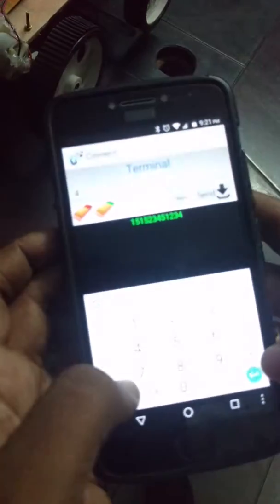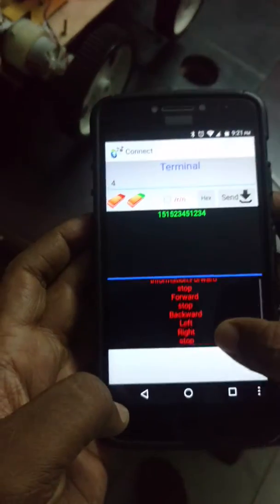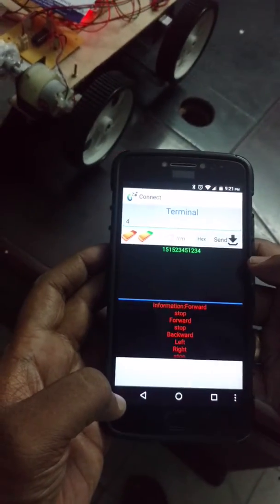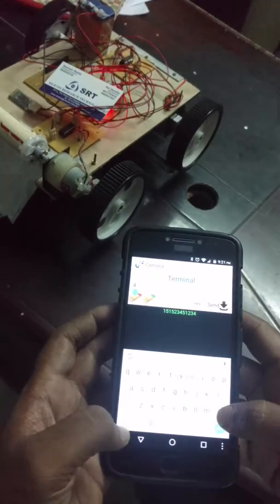Here we can see a Bluetooth app through which we are going to control the robot. When we send characters to the Bluetooth module, it is going to change its direction.